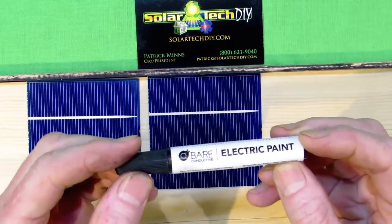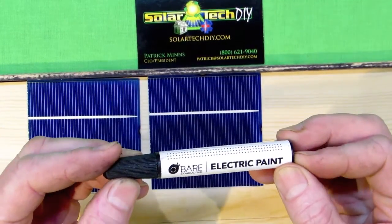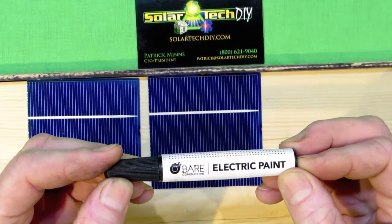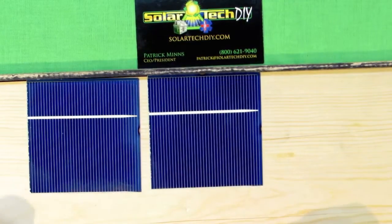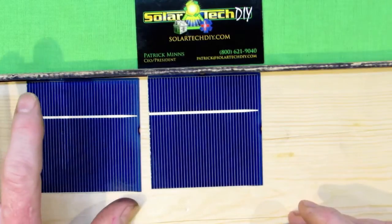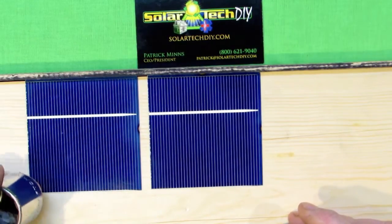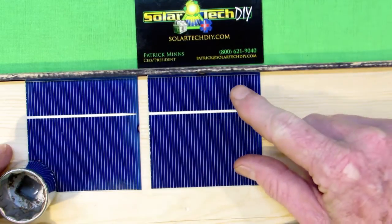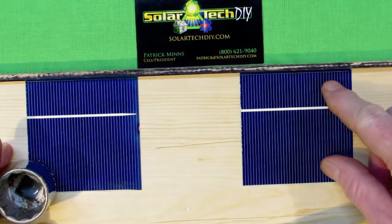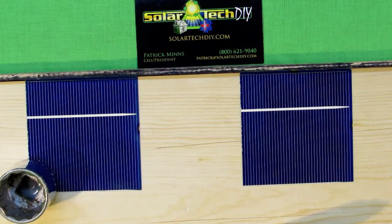Welcome to SolartechDIY.com. This is Pat speaking. I'm going to show you this Bayer Conductive Electric Paint — a product which will help you repair solar cells that have been otherwise damaged beyond repair, not the cell structure itself, but either the bus bars or the bus tabs.